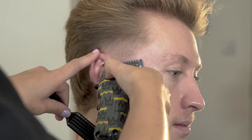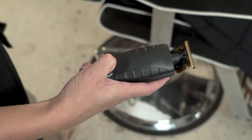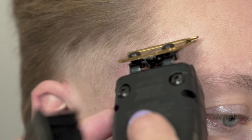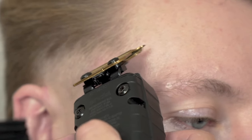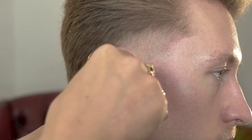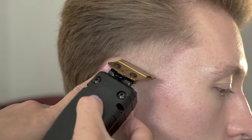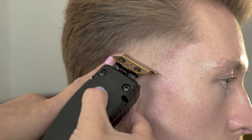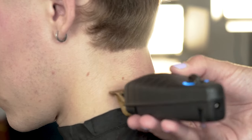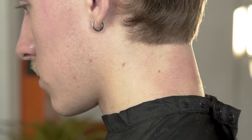Once we have blended the temple, we are now going to use our GTX XO trimmer to refine any lines and create our outline. Start by creating your C-shape around the temple and then refine around the ear. This will really make the fade pop and create the shape of your haircut. It is important to take your time while working on the outlines as they are one of the most important parts of the haircut. Remove any excess hair and tidy up around the nape — you can really start to see the fade pop.